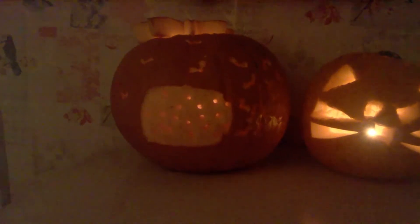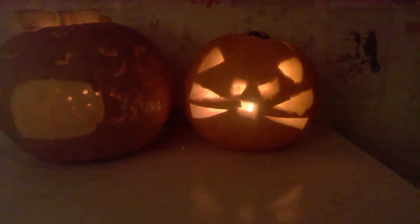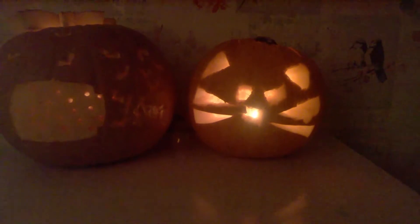These are our finished pumpkins. Mine is supposed to be fireflies coming out of a jar, but I'm a bit disappointed with how it turned out. But Leah's looks amazing — it's supposed to be a Hello Kitty cat, which she did practically everything all on her own.